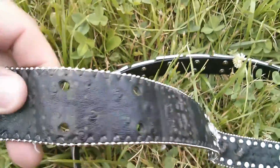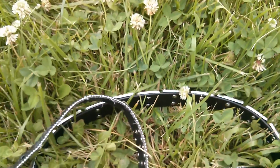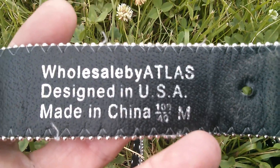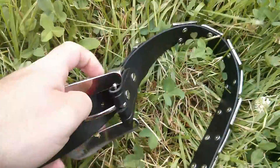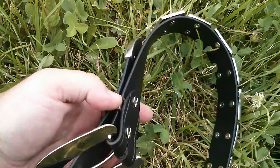We took all the conchos off and you can see the leather is in really poor shape. The main reason for that — the sticker on the back says something really important: made in China. I'd just like to reiterate that all of our Biothane Superbelts, everything is made in America, down to the Chicago screws that we use to attach your buckle.